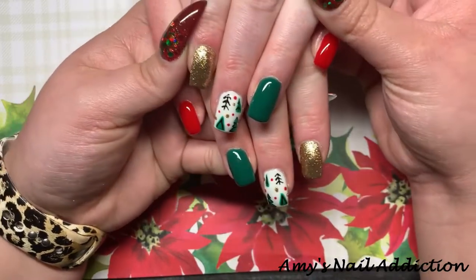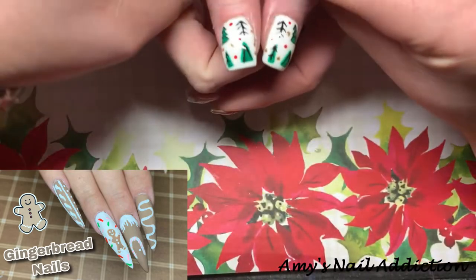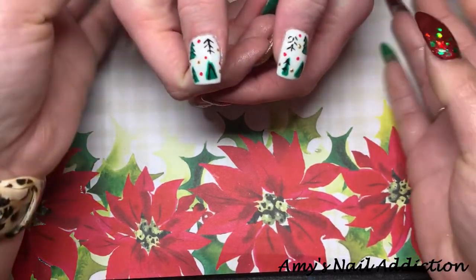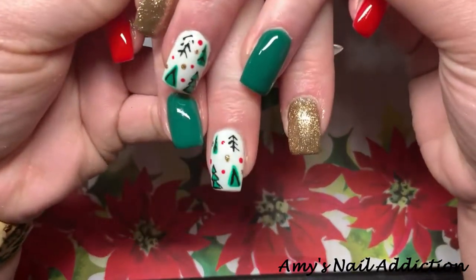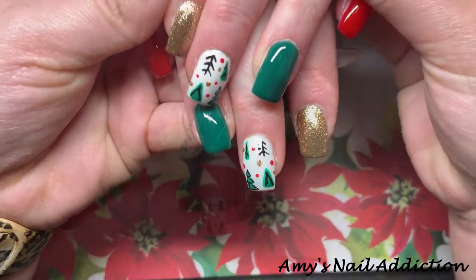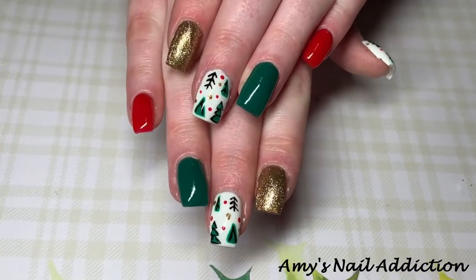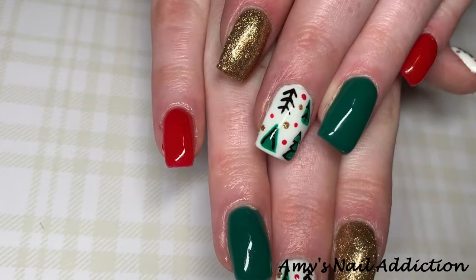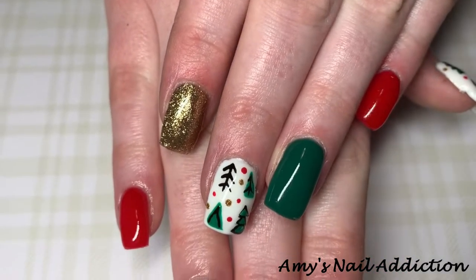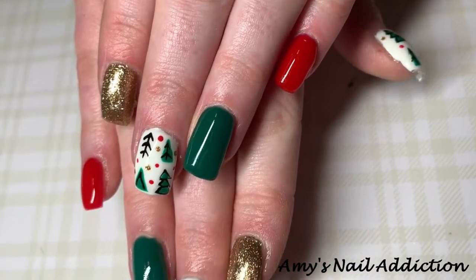In my last video I did Rosa's nails — she has the super long claws — and Ashlyn loves to do the short square nails, so let me know if there's any designs you want to see particularly on short nails and I'll see if Ashlyn is up for it. Make sure you give this video a thumbs up if you've been enjoying my Christmas tutorials, and subscribe because I still have one more Christmas tutorial coming out this year. Thank you so much for watching — we'll see you next time, bye!